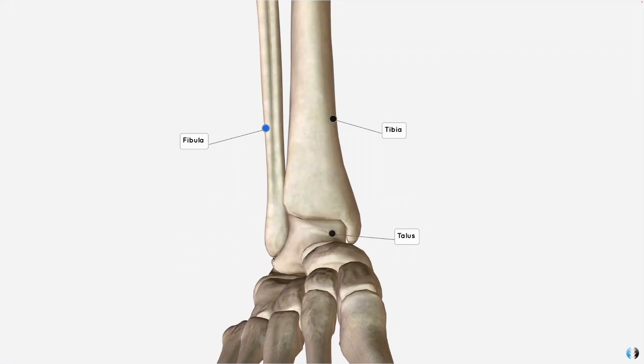The joint between these three bones is the talocrural joint, and we can see how the talus sits really nicely in the gap between the tibia and the fibula. This is often referred to as a mortise lock joint because of how snugly the talus fits between these two bones. When that mortise lock is disrupted, it can have big implications for our Weber fractures.